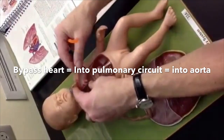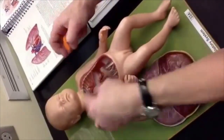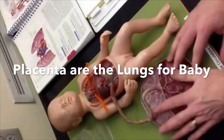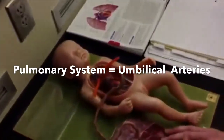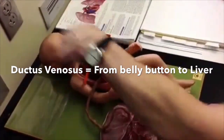It goes straight back to the aorta because you don't need lungs, so you're sending everything to the left side. That's fetal circulation. What's different is the placenta is functioning as a lung for the baby — so this is the same as the pulmonary system, but we call them umbilical arteries and umbilical veins, and there are three vessels instead of two.